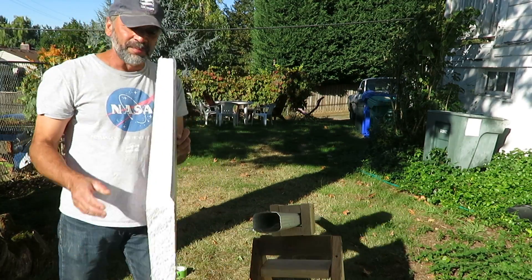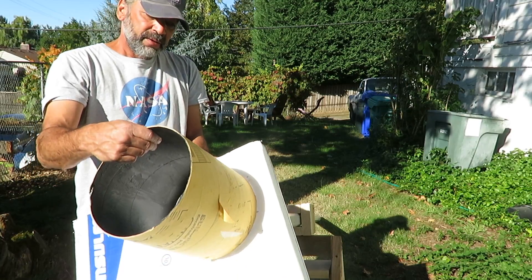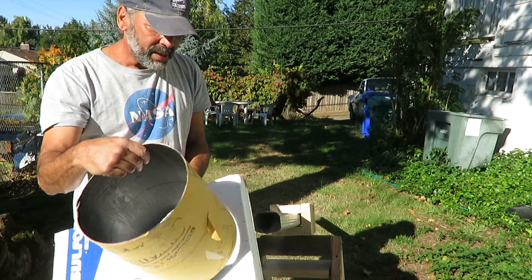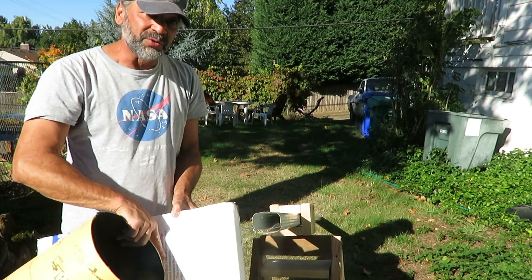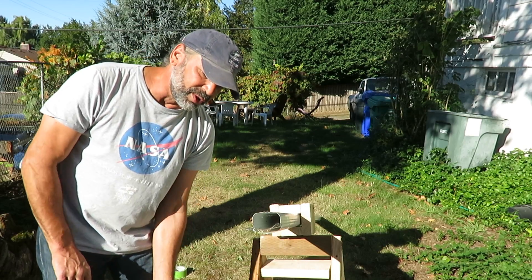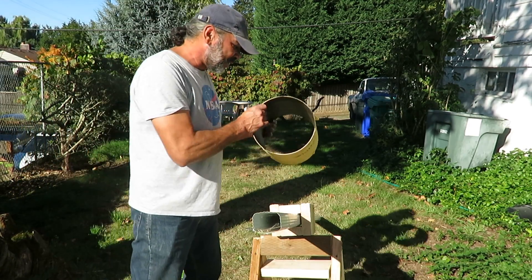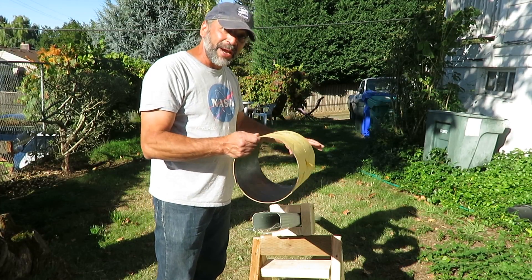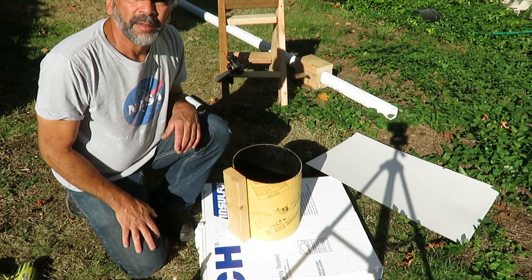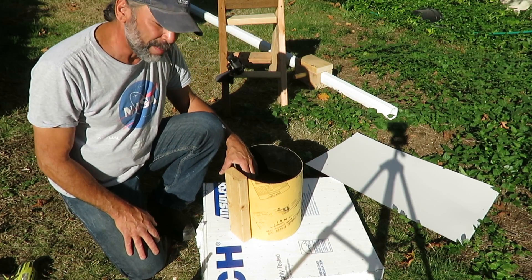This piece of foam is not strictly necessary, but I'm going to cut it to the same dimensions as the inside of the tube and glue the paper to it, so it gives a sturdier surface. Basically, we're going to put all this together, attach the binoculars, get the range set, and then we should have a sun projector.